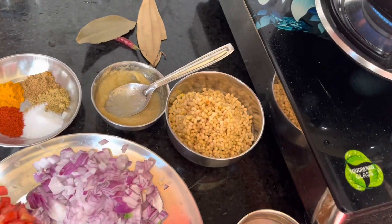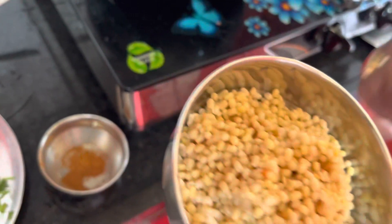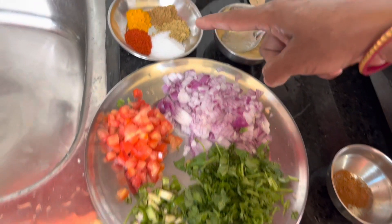So guys, we need to make Maa ki daal. What is Maa ki daal? It's Urad ki daal. We are going to make some saagram Urad ki daal. What do you need to make the sauce? I need a sauce.